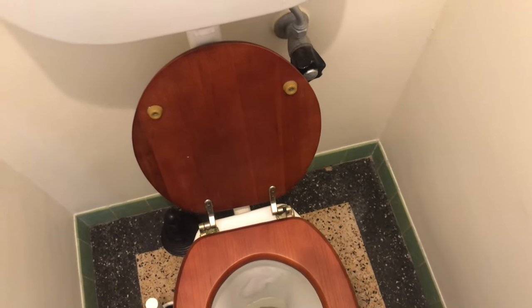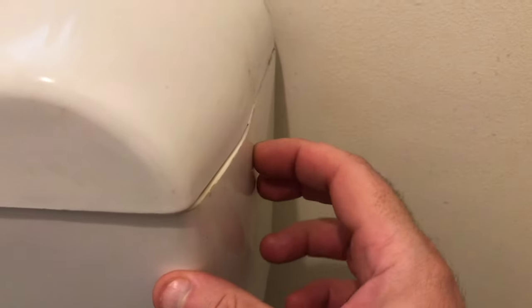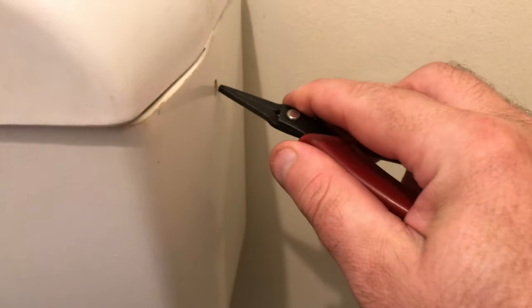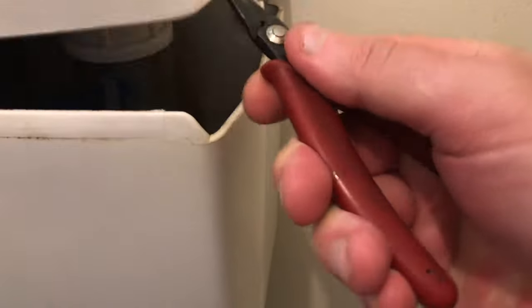First thing to do is get the top off the toilet. This is a Caroma 230 series and it's got a little notch here with a tab in there. So you get some needle-nose pliers, press in and you can lift up. Let's get the top off.